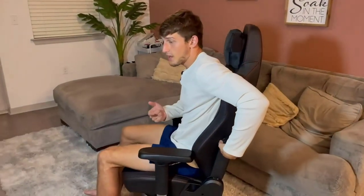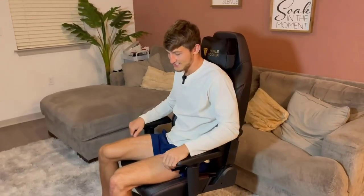Over on the left side, there's another dial that adjusts the height of the lumbar support. If you want a little more mid-back support, you can crank this and actually feel the lumbar support rising, or drop it back down to keep it low. Being able to adjust your lumbar support is a feature you really don't see in many chairs.